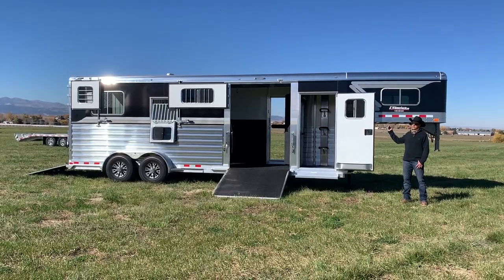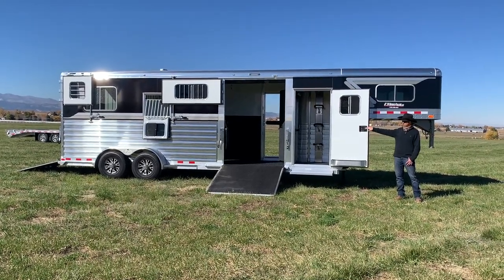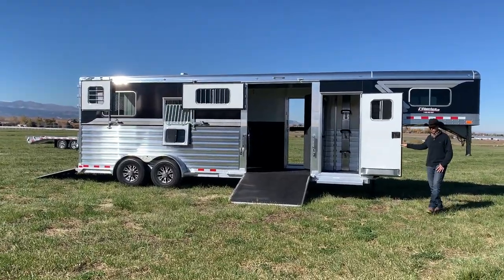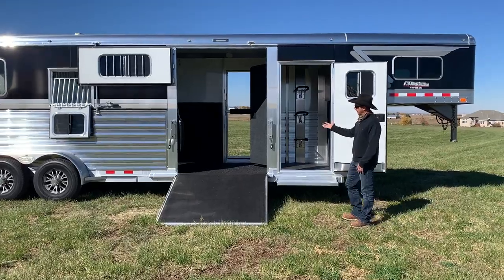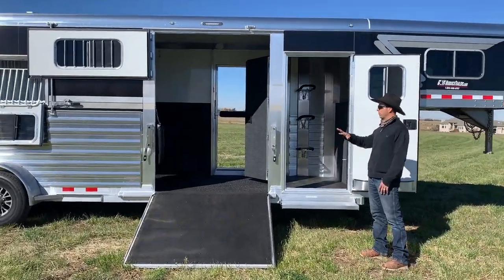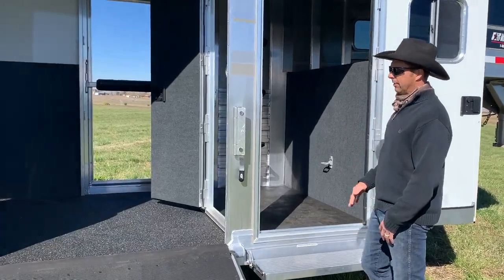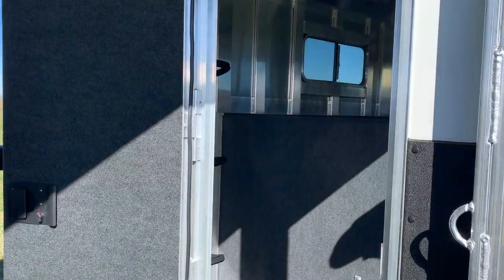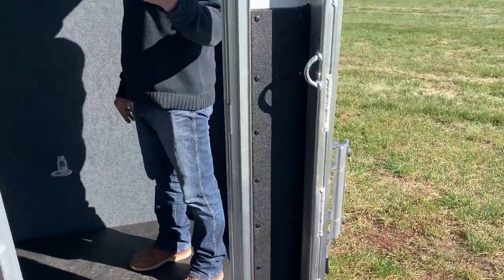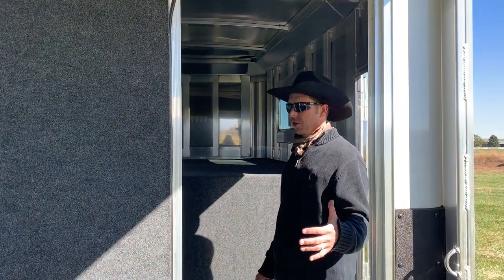It's a full 8 feet tall. It's going to feature a 2 horse straight load section and then a box stall up front with a separate tack room. You can see we've got the side ramp so that you can load from the side or come out from the side in that box stall. We've got a polished side sheet on this one. Fold down steps, and you can see we've got a walk-through door from the tack room into the first stall.